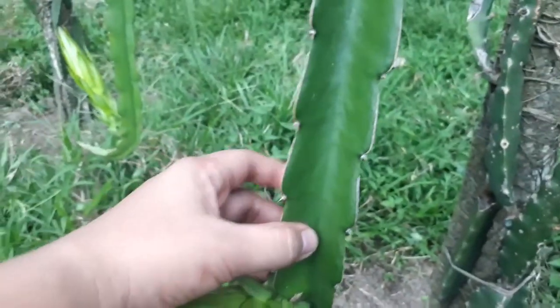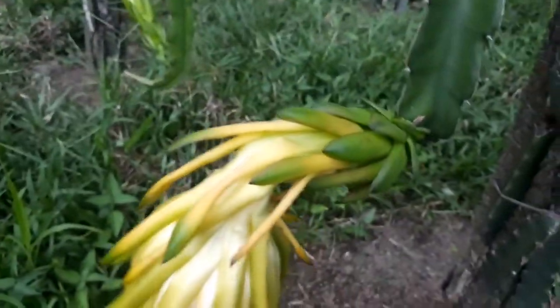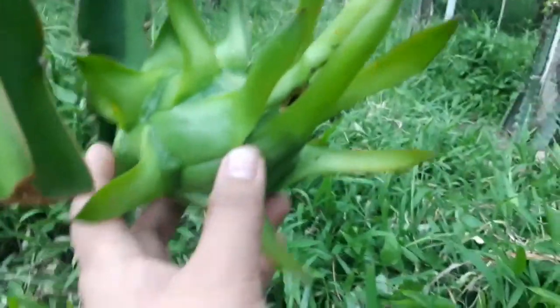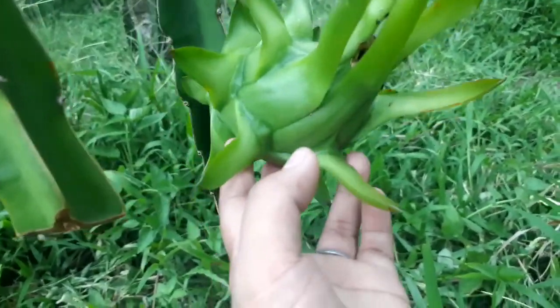This is actually the same variety — Mexican white — it just bloomed today. I was expecting this to be Hawaiian white. Let's see... oh, there you go. This is my Hawaiian white variety — it's gonna be white inside with bright pink skin. I feel like I could have a red fruit soon.